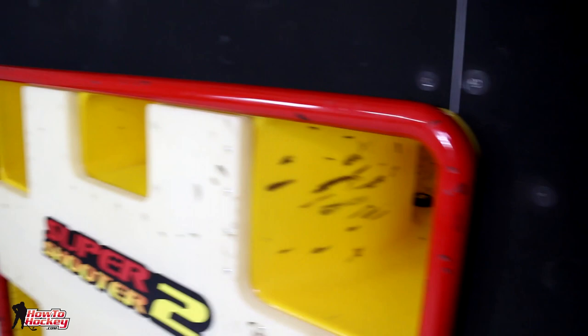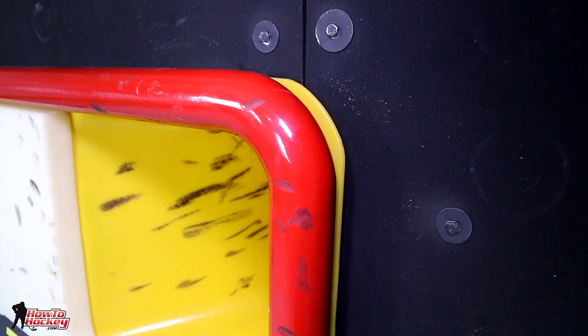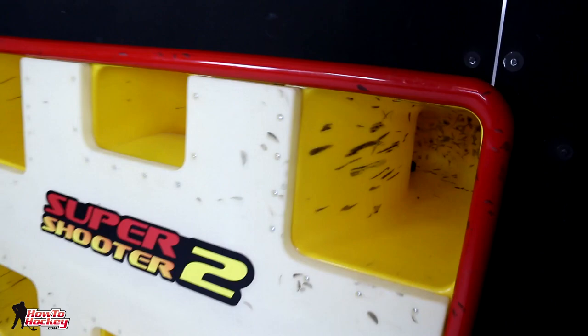Let's take a close-up look. First we'll look at the steel. This is your regulation size net — four by six — and the steel is the same thickness that you see on the ice. So this isn't the cheap steel that dents and dings; it's made to withstand a lot of pucks. That is pretty much where the similarities to a regulation net end, because then we have the inside.